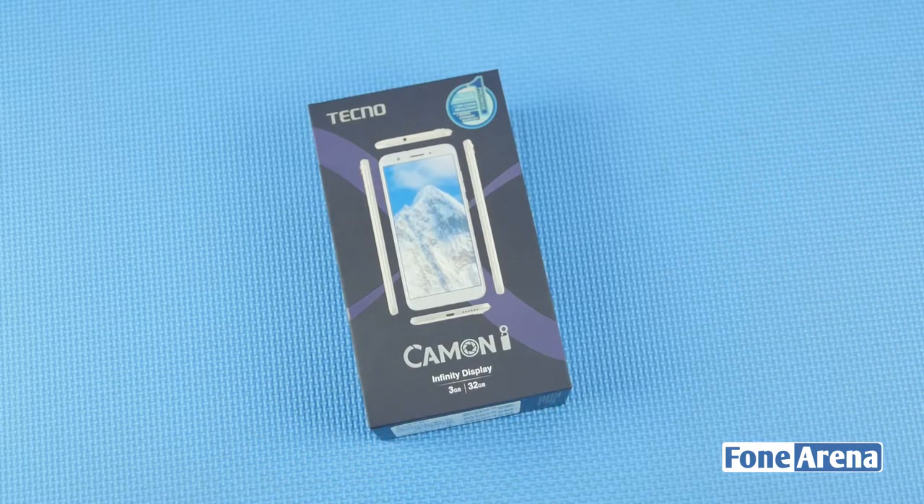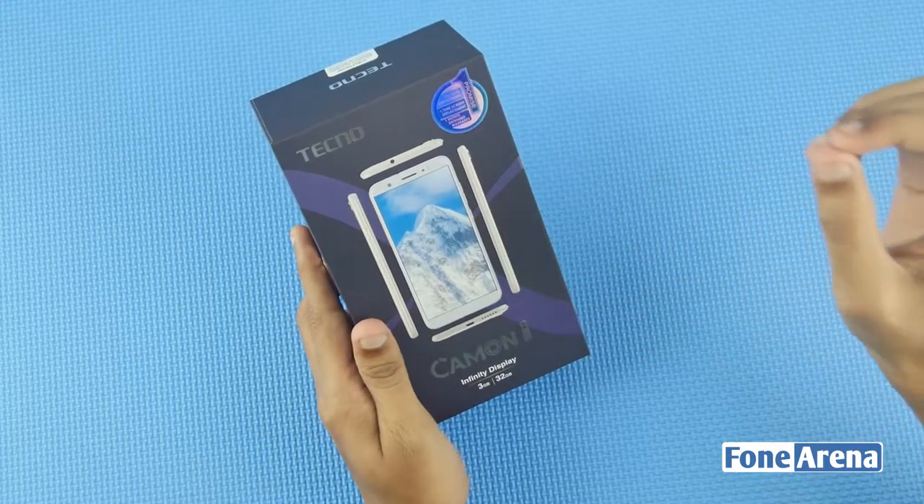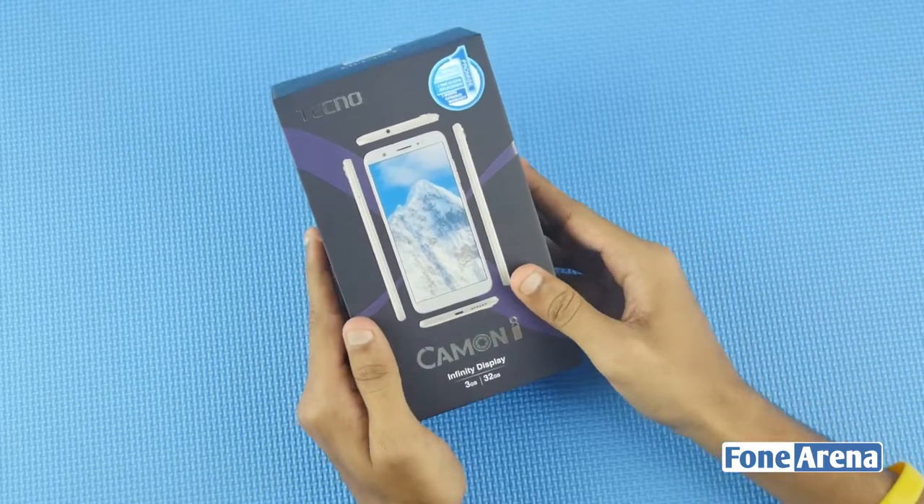In India, we launched this mobile at $1.99 in February 1st, available in India's 30 retail stores. It comes in Champagne Gold, Midnight Black, and City Blue colors.